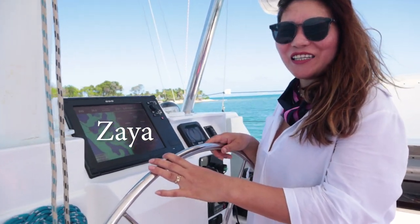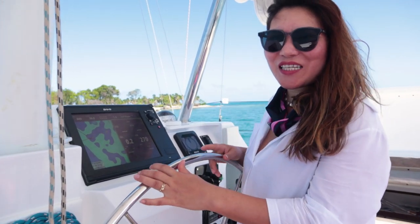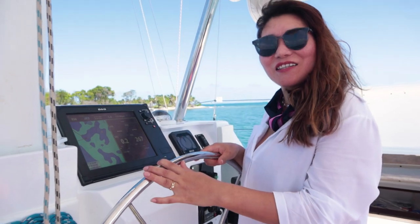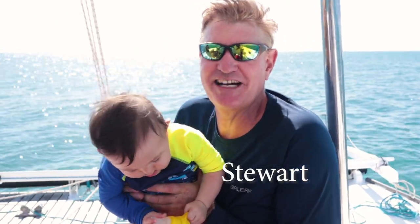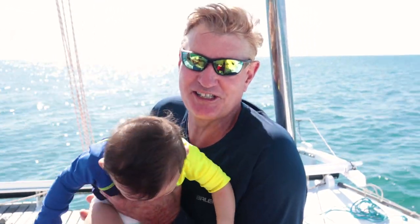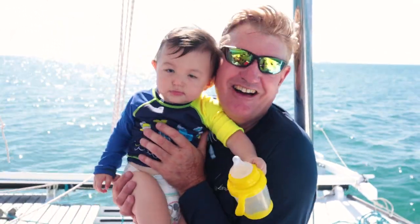I'm Zaya, I come from Mongolia and we have been sailing across the Atlantic Ocean and around the Caribbean for the last 5 years. And I'm Stuart and I'm passionate about sailing and teaching sailing. And just recently our crew expanded with the arrival of this little guy, Leo.